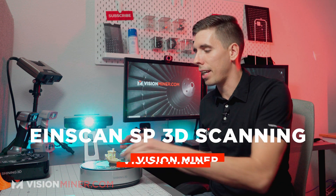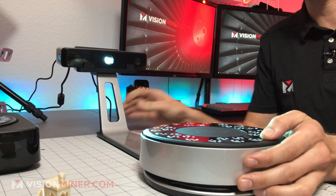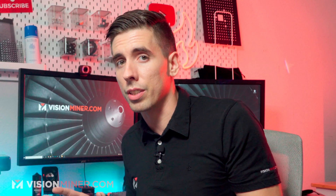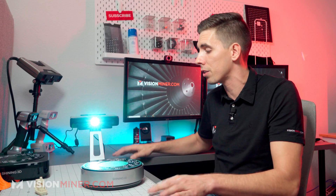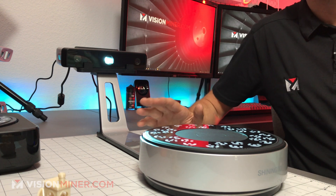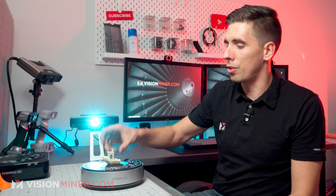Today I'm going to show you the basic scanning mode on the EinScan SP. This little guy is much more budget than most of the other scanners that we sell. We do have a lot of printers and polymers and some crazy engineering stuff, so check that out at visionminer.com, as well as the entire lineup of EinScan 3D scanners, this being the lowest end for relatively industrial applications. Today we're just going to scan this Benchy — this Ultim 9085 Aerospace Grade Polymer Benchy. So let's do it.